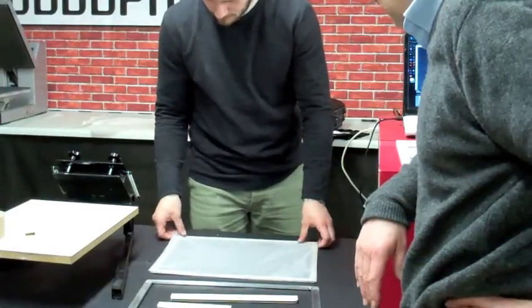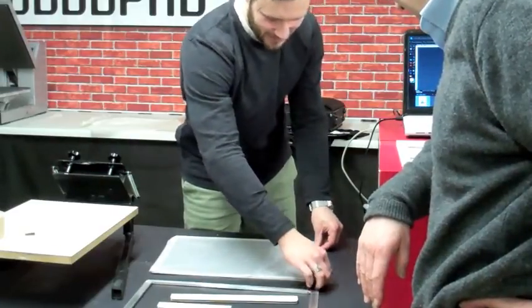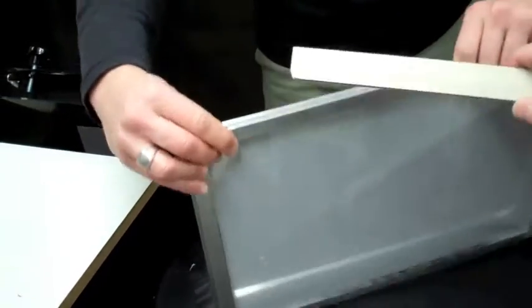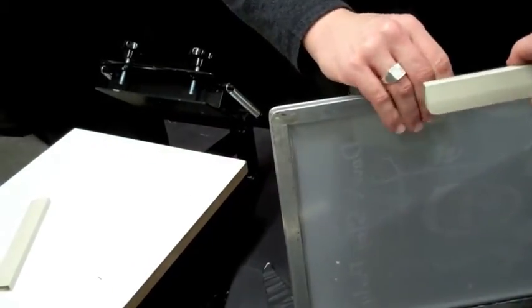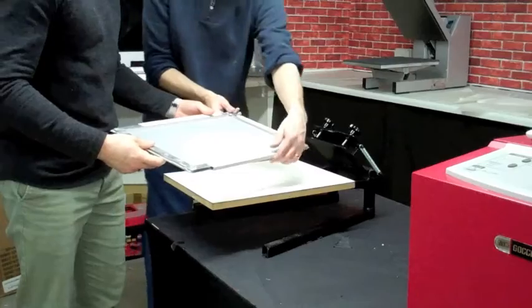We're actually getting Bastion, who's just new with the company, to make this screen and put it together — just to show how easy it is. Here he's stretching the mesh material onto the frame, and now we're putting the plastic clips together. The frame will pre-tension the mesh material, as you've seen on many of our other videos.